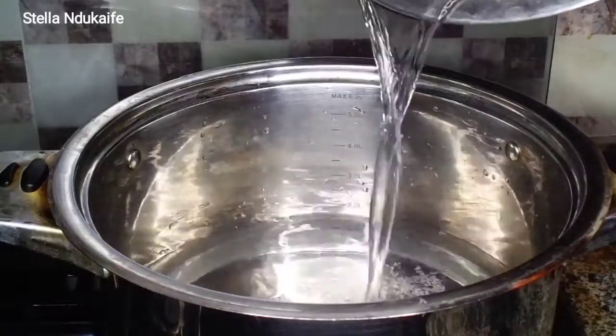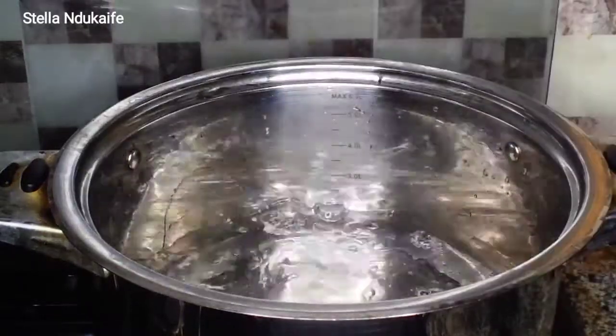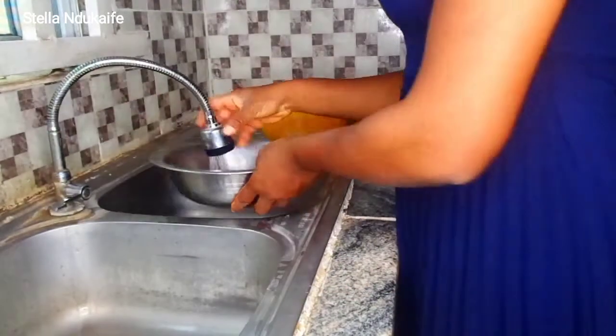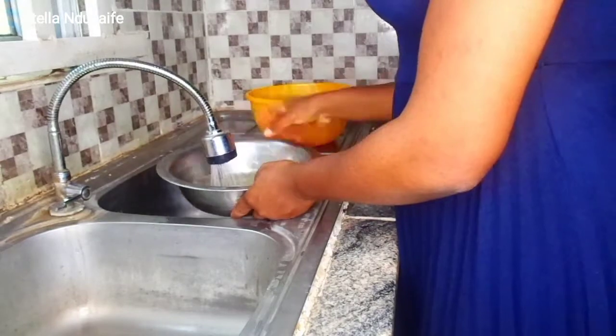The first thing I'm going to do is put my pot on, add some water, then allow it to boil. While I wait for the water to boil, I'll go ahead and wash the acha.